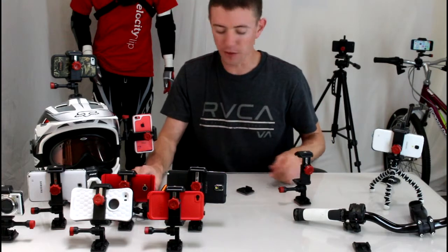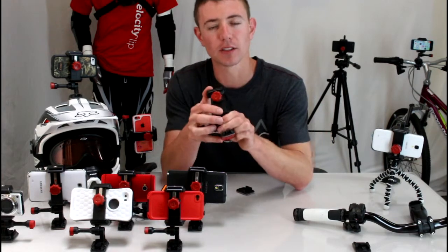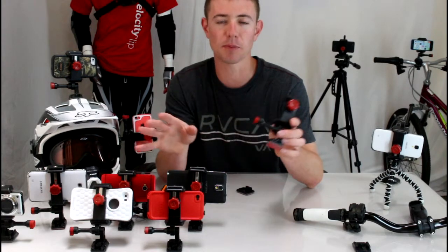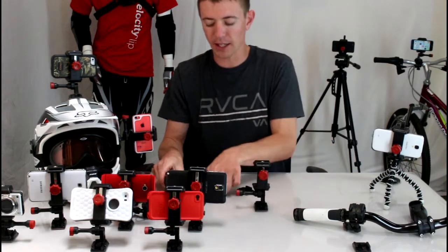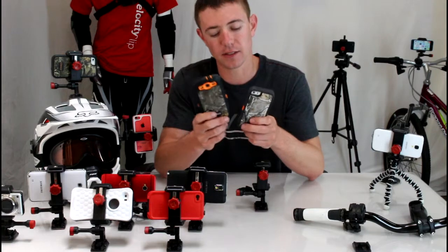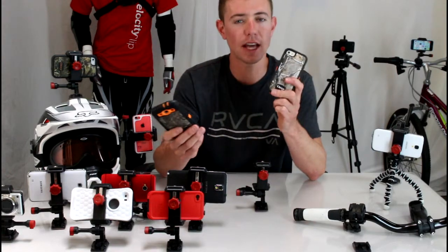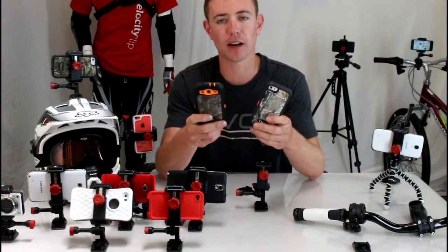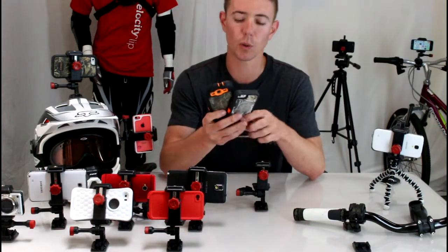What we wanted to show you is a mount that we found that we liked a little bit better — it's called the Velociclip. It's a universal video mount, so it will work with any smartphone on the market and can accommodate any protective case. So if you have the Defender case, a LifeProof case, no case at all — whatever is in your pocket right now, this mount will work for you, which is really cool.